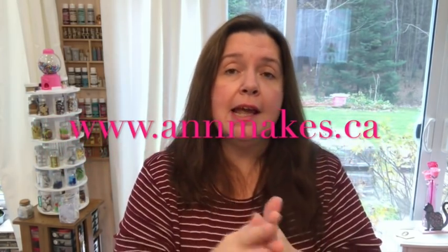Please check out my blog at Anne Makes at www.andmakes.ca. Anne Makes, one word, very easy, and you have hours of posts, tutorials, how-tos, tips for making your own craft supplies, home decor, lots and lots of stuff on there. So I have plenty of DIY content for you. It's all out there.